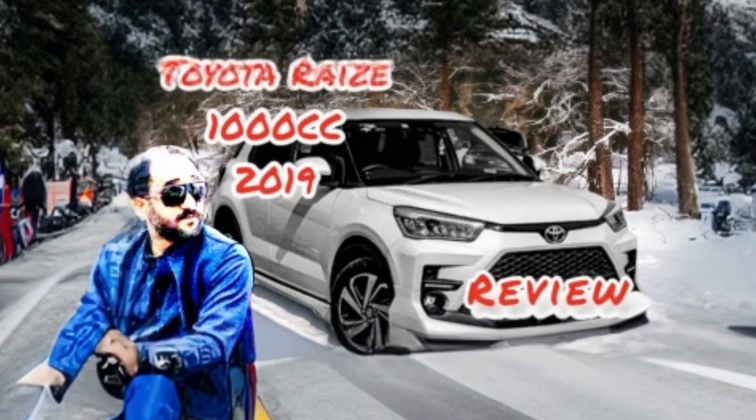Asalaamu alaykum friends. I am pleased that you are all here today. My name is Jafar Abassi and I am going to review the Toyota Raize 1000cc 1.0 variant Z.